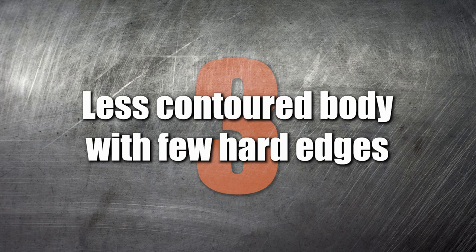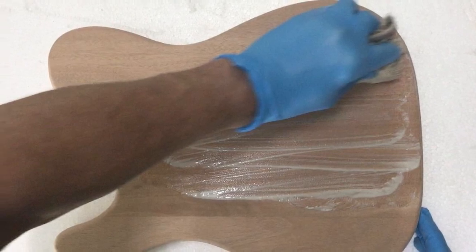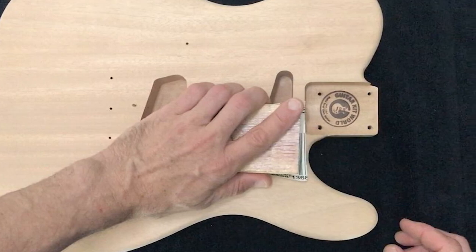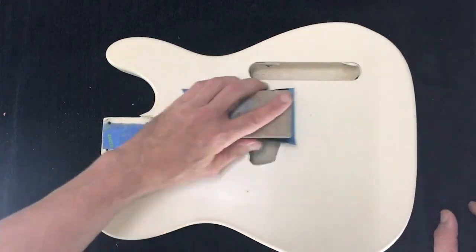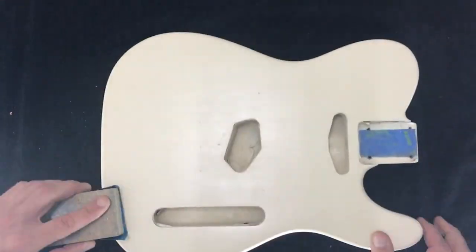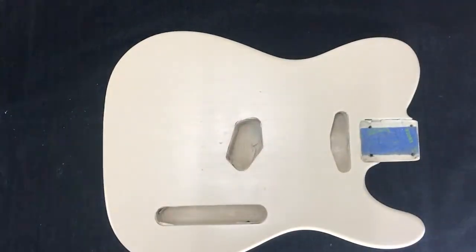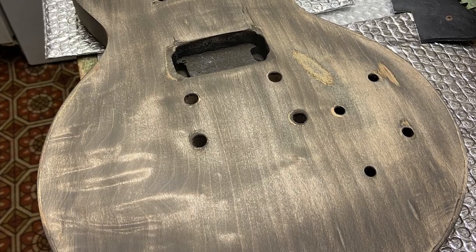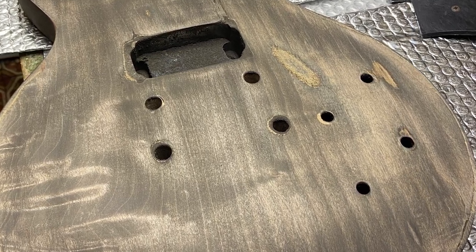Number 3: Less contoured body with few hard edges. Prepping a guitar for finishing requires quite a bit of sanding. In most instances, a non-contoured body is easier to prepare and achieve a flat surface ready for staining or painting. Hard edges could also be problematic when sanding, as sand-throughs can occur quite easily around the edges of the guitar body.